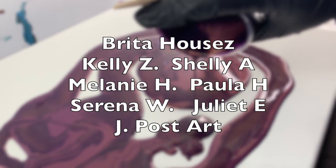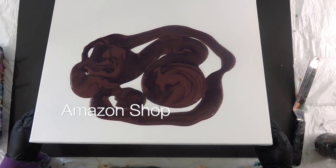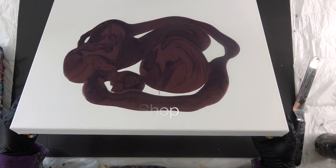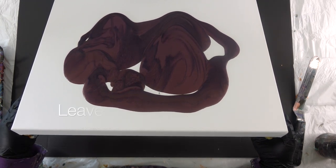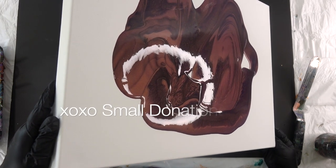Thank you, first of all, to my patrons — you guys are the lifeblood of this channel and I mean that to my soul. You can shop in my Amazon shop if you'd like to support this channel, or leave a tip in my tip jar. Even small donations help — even ten dollars, even five dollars.